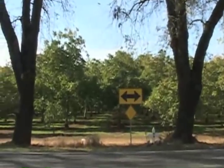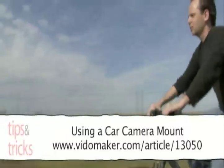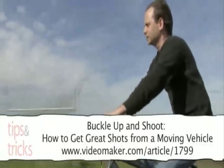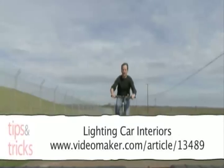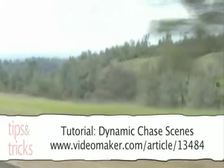Some articles to read up on the subject include: Using a Car Camera Mount (Article 13050), Buckle Up and Shoot: How to Get Great Shots from a Moving Vehicle (Article 1799), Lighting Car Interiors (Article 13489), and Tutorial: Dynamic Chasings (Article 13484).